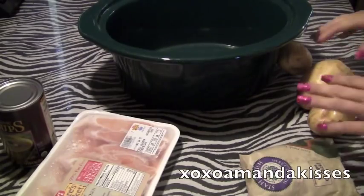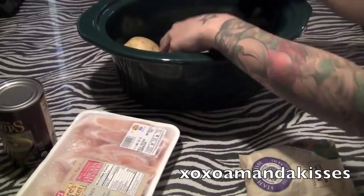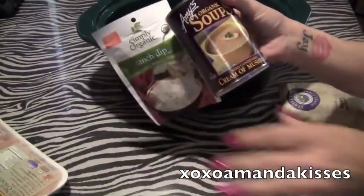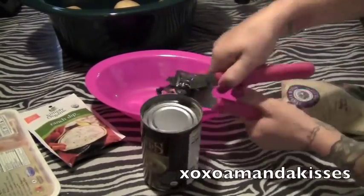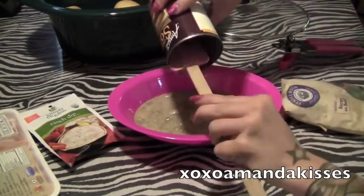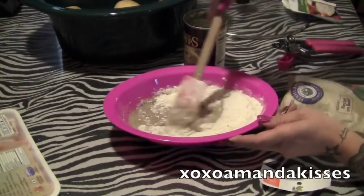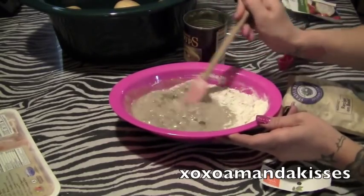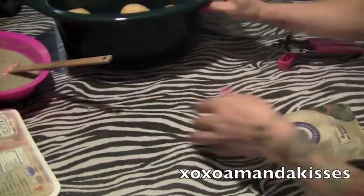So this is pretty easy. What we're going to do is just stick our potatoes down at the bottom of the crock pot. We're going to take our cream soup and our ranch mix and we're going to mix that up. Just set that off to the side right now.